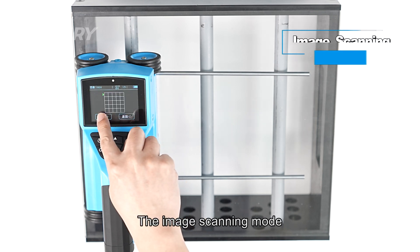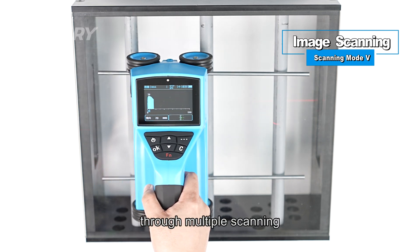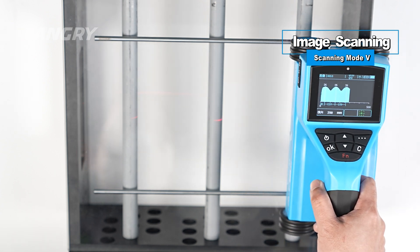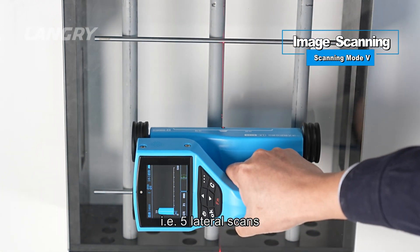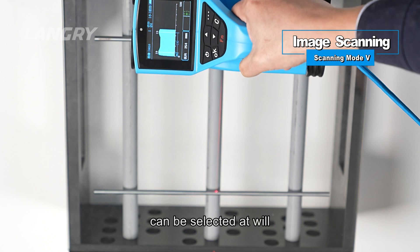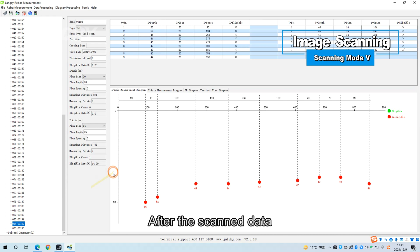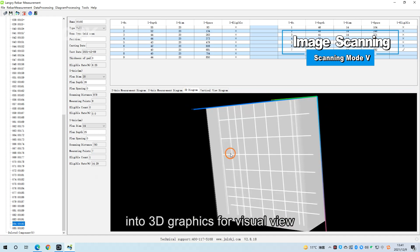Scanning Mode V: Image Scanning. Image scanning combines fine scanning and grid scanning for comprehensive analysis through multiple scans in horizontal and vertical directions within a specific area, suitable for regular rebar distribution. A maximum of five-by-five grid area can be scanned — five lateral scans and five longitudinal scans — and the scanning sequence can be selected freely. After scan data is imported into a computer, the analysis software generates 3D graphics for visual viewing of rebar distribution.